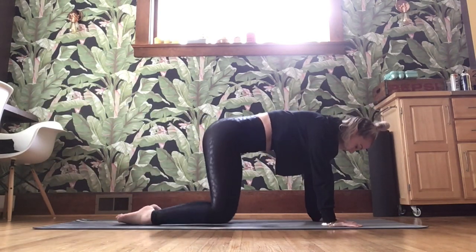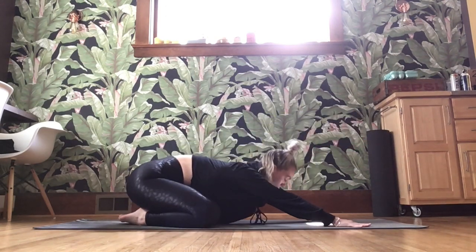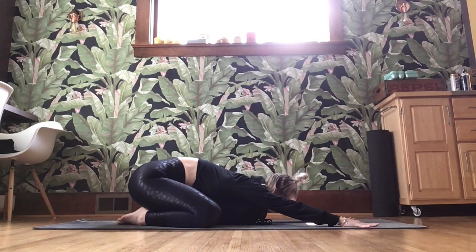Slowly bring it down. Take those knees wide for a second, toes come together, hips sit back. Find your child's pose and breathe.